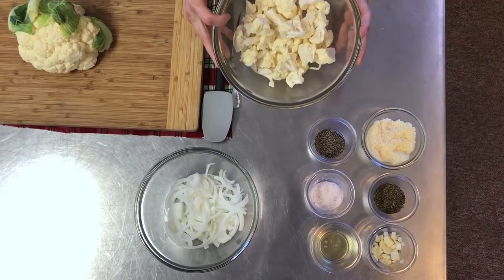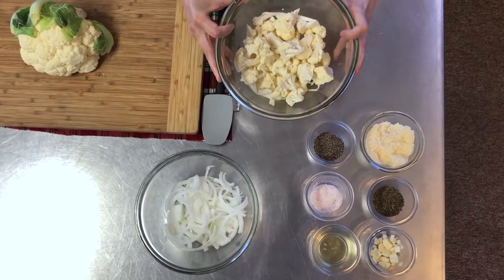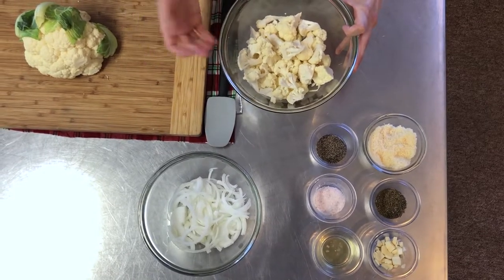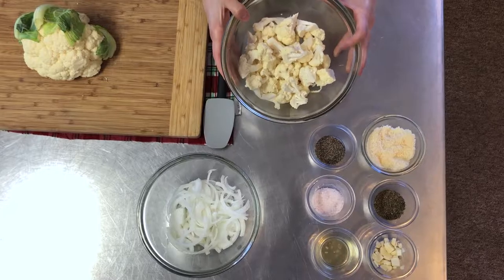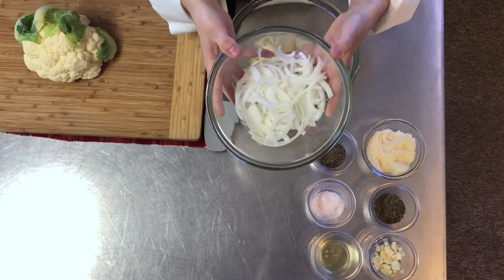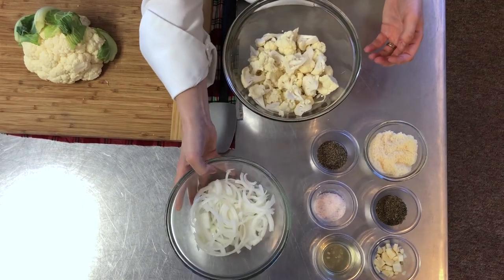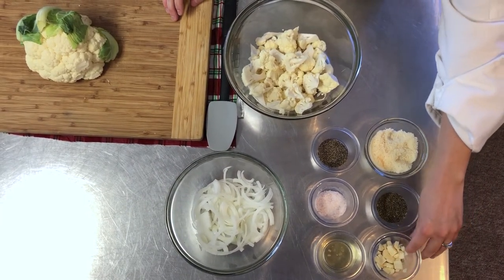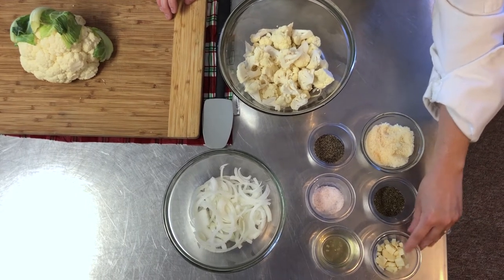Today we're using half a head of cauliflower. Depending on how many people you're going to be feeding, you could do a whole head, but today we're doing half a head of cauliflower. I have half of a sliced yellow onion. I'm also using four cloves of garlic — these are just roughly chopped.